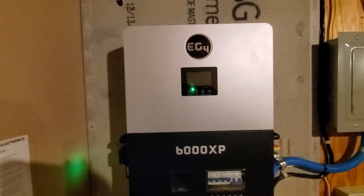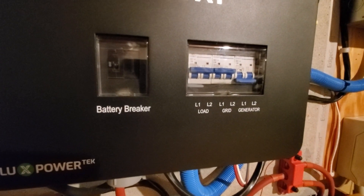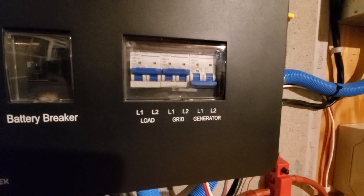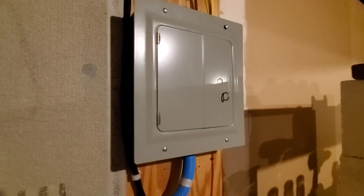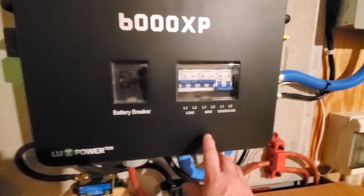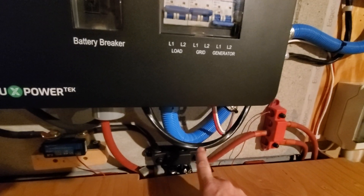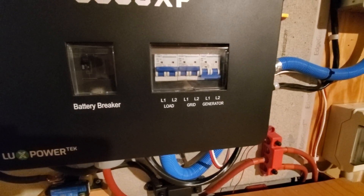For those who are not familiar with the EG4 6000 XP, it has the main battery breaker switch here, and then it's got your load output which goes out to my breaker panel — which is strictly solar. It runs nothing but off the battery and this inverter. And it has a grid input area too — right here is where I'm feeding off of the grid.